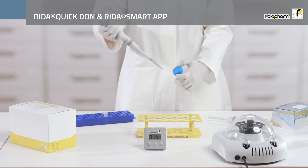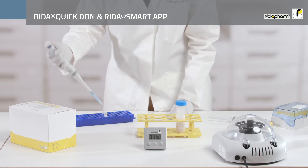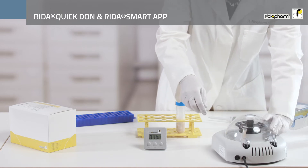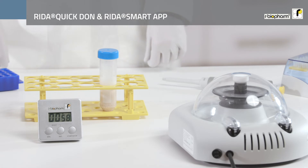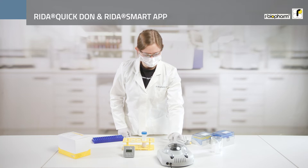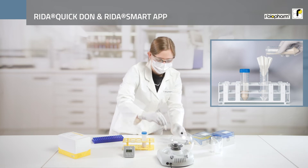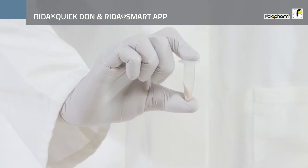In the next step, transfer a part of the sample into a suitable vessel, for example an Eppendorf tube, and centrifuge it at 2000 g for one minute. If you do not have a centrifuge at hand you can also filter or allow the sample to sediment. It is important that the solid and liquid phases separate from each other and that a particle-free supernatant is produced.